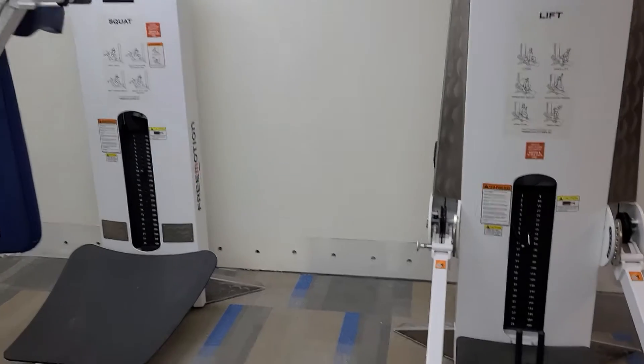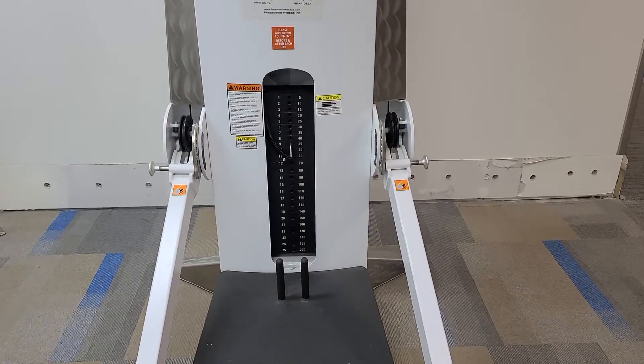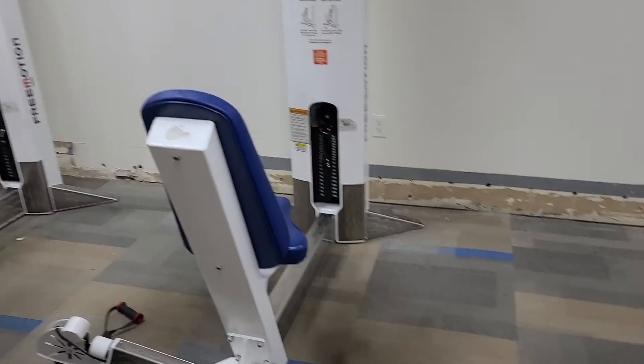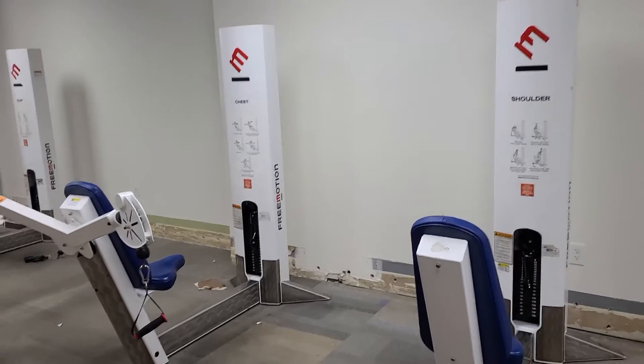The stacks go up to 200 on these. These ones go up to 200 as well — pretty nice pieces in good condition.